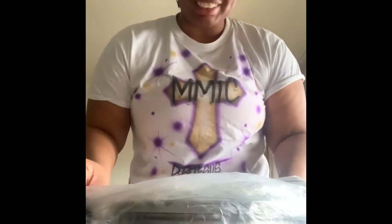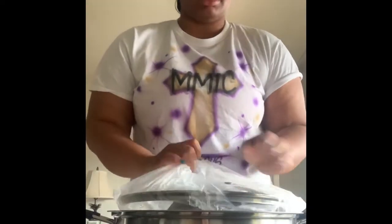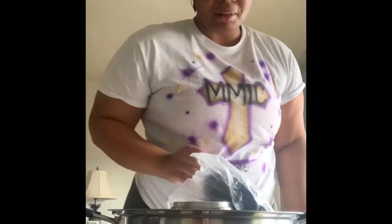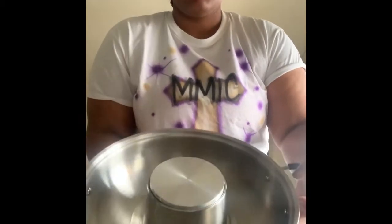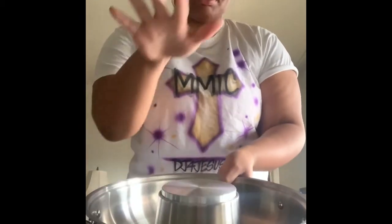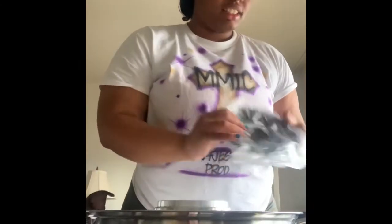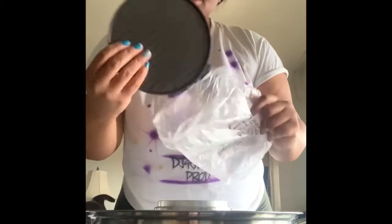I'm so excited to try this thing, and I'm going to wait for Mother's Day to set it up. Look at how big this is! This is the middle part where I'm going to put the grill. You see how big this soup pot is compared to the last one I had? And look how big this grill is!